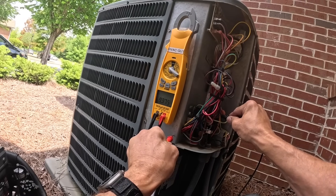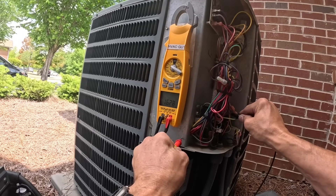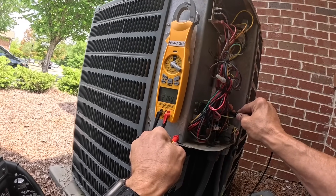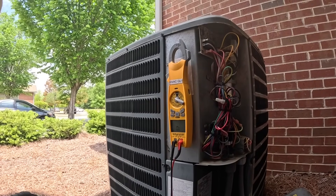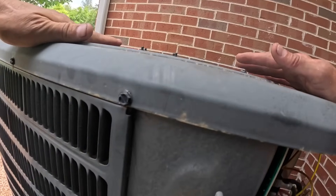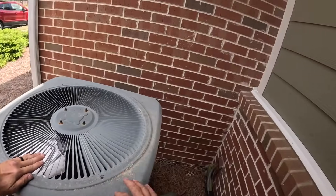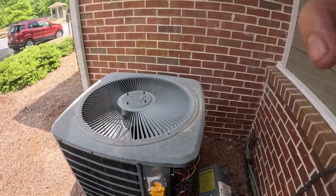Six to seven mega ohms. Eighteen mega ohms. Alright, I gotta pull the top off and check this compressor.